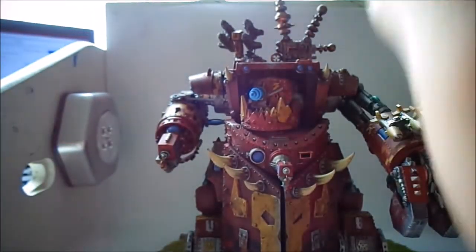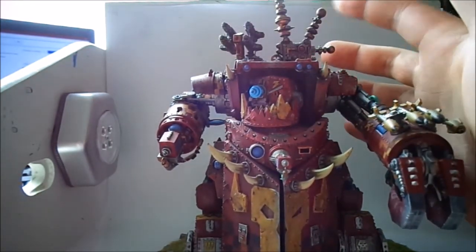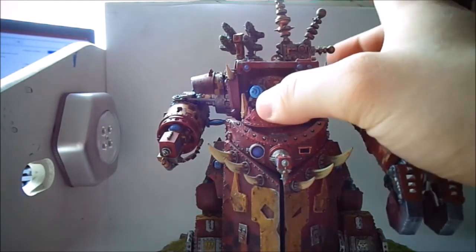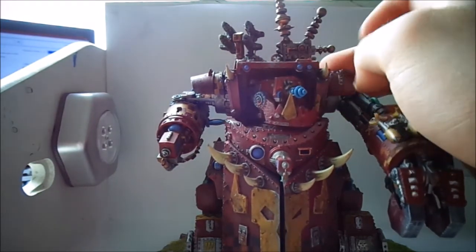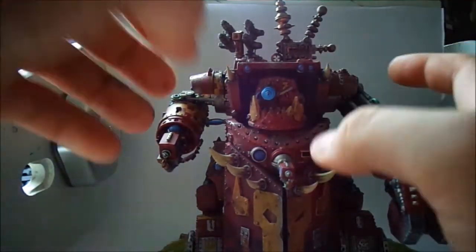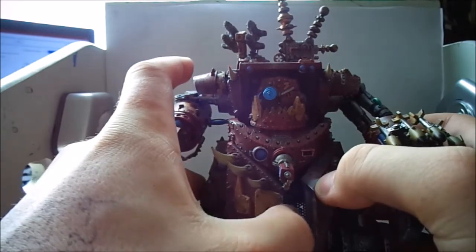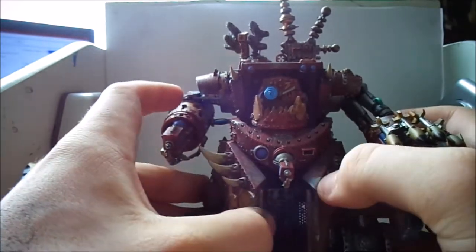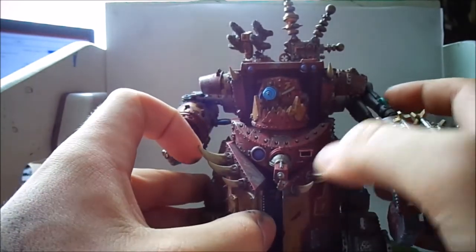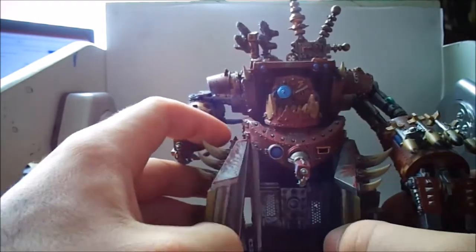That just sits back in there. The head comes out as well. I think I glued the orc in — there's a custom force field generator here I'll have a look at in a second. The head does move. I really enjoyed painting the head, but what I was most proud of was not even finishing the model — it was these tusks here. I was very happy with the effect I got on them and the way they turned out.